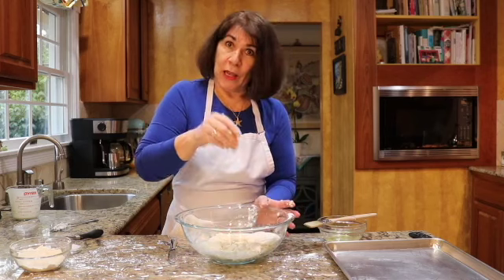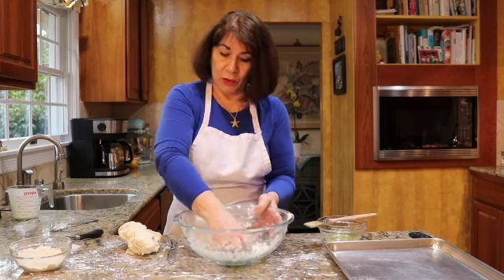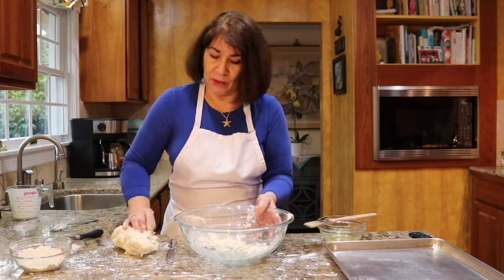If you have a little bit of flour at the bottom, just leave it — you don't have to worry about it. If it's dough, pick it up. If it's just flour, leave it.